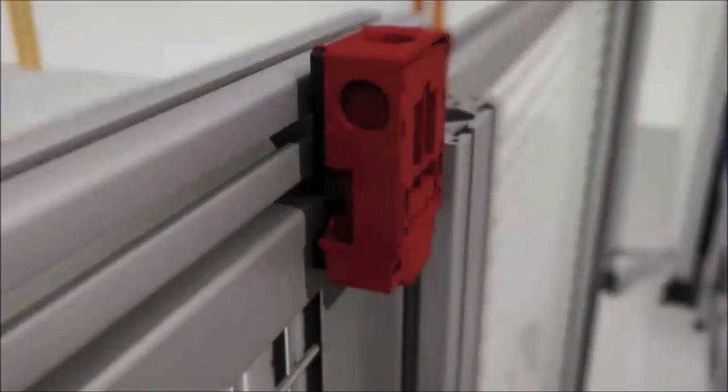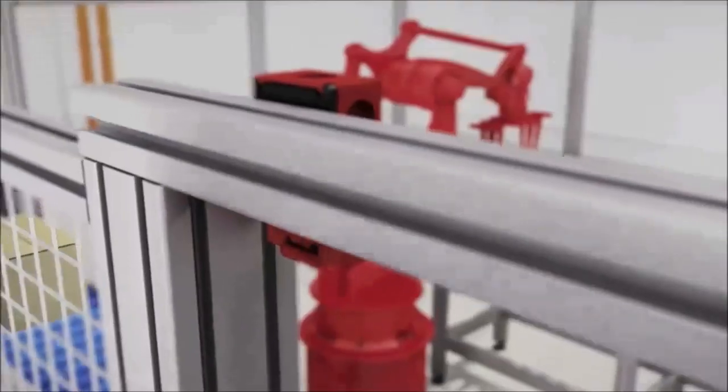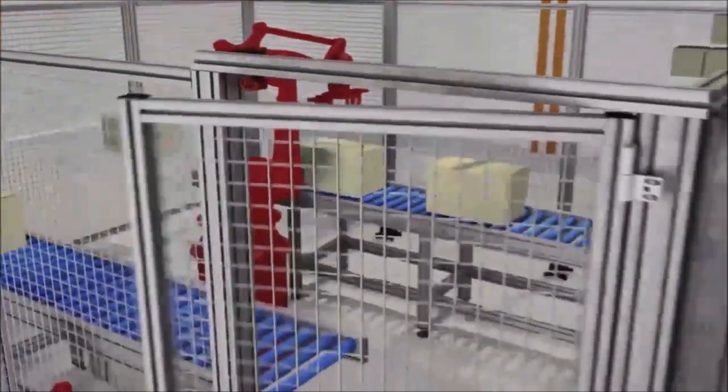Keyed safety interlock switches provide a fail-safe switch function, indicating the position of guarding access points. They are typically used with hard guarding doors, gates, and panels.